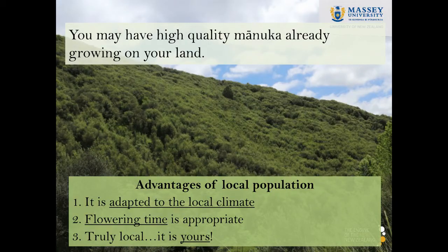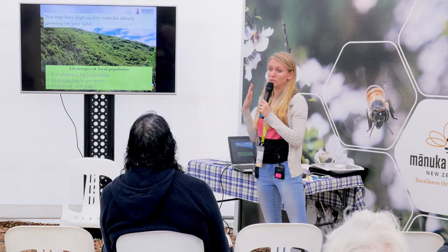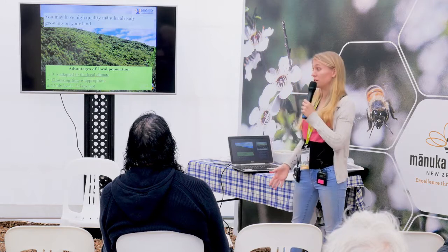The answer is, you might already have high-quality Manuka growing on your land. The trick is we don't know — we have to find it. This eco-sourcing step is kind of like the first step in a breeding program where we go out and test your Manuka. There are certain advantages to using this local population: it is locally adapted to the climatic conditions.